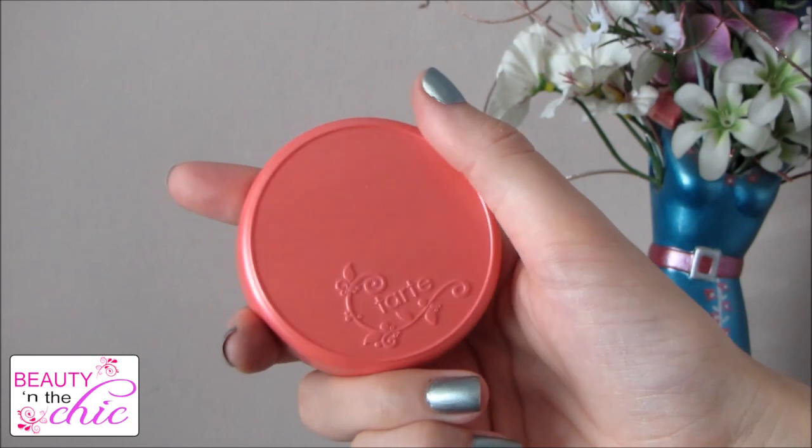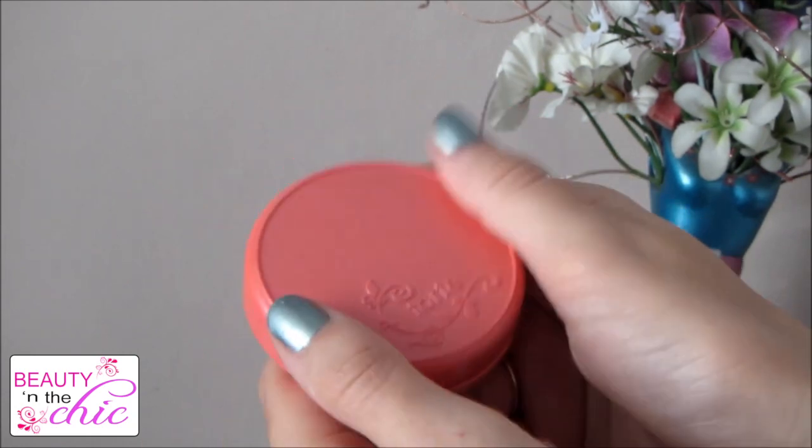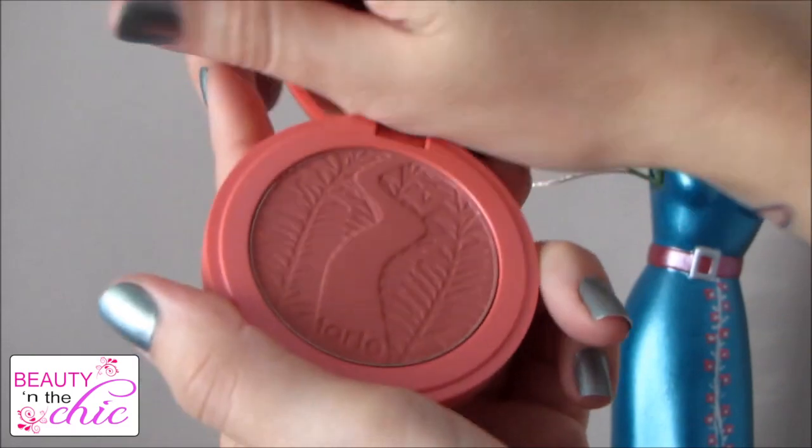For blusher I'm going to be using a Tarte Amazonian Clay Blusher — I'm not sure how you say that — but it's a really pretty, soft, subtle pinky colour and I'm just applying this to the apples of my cheeks and blending it out.